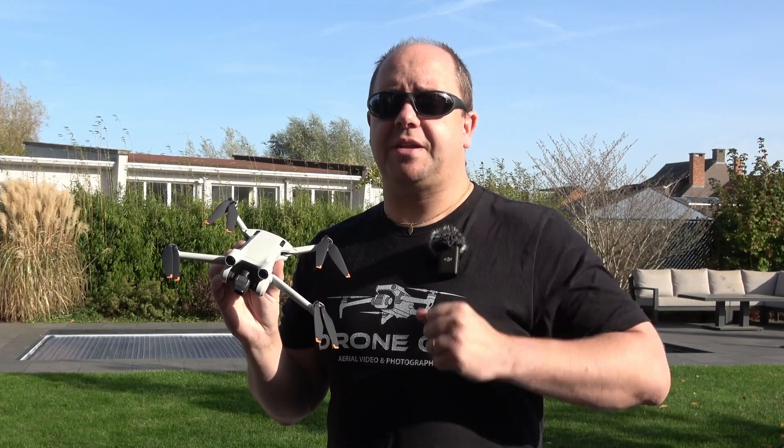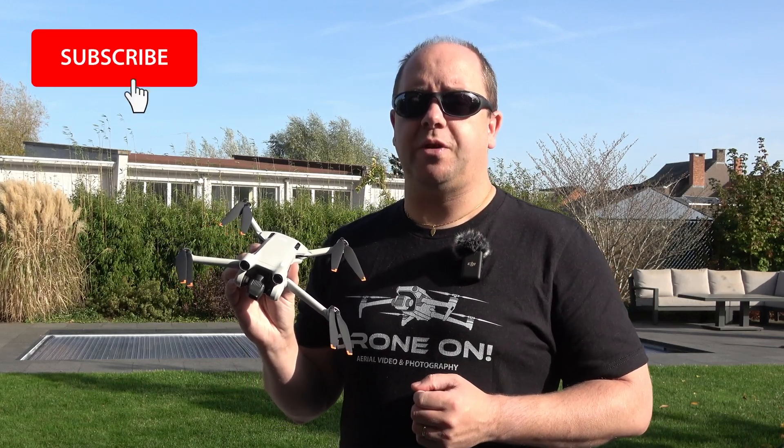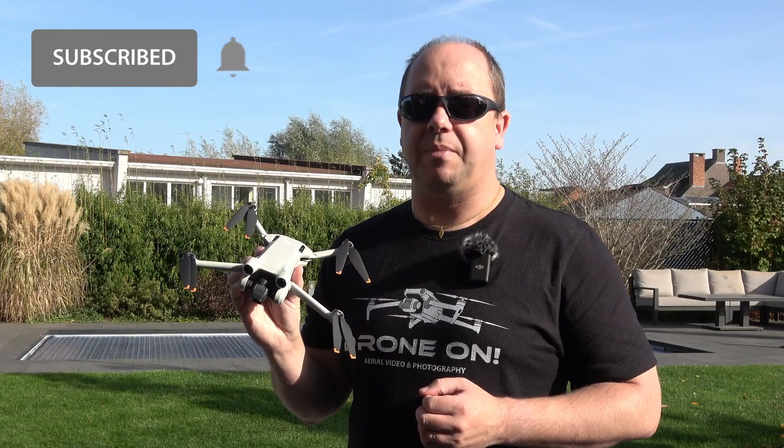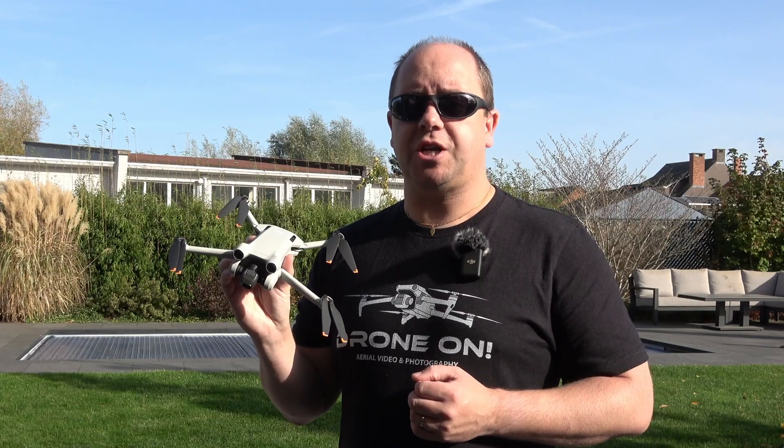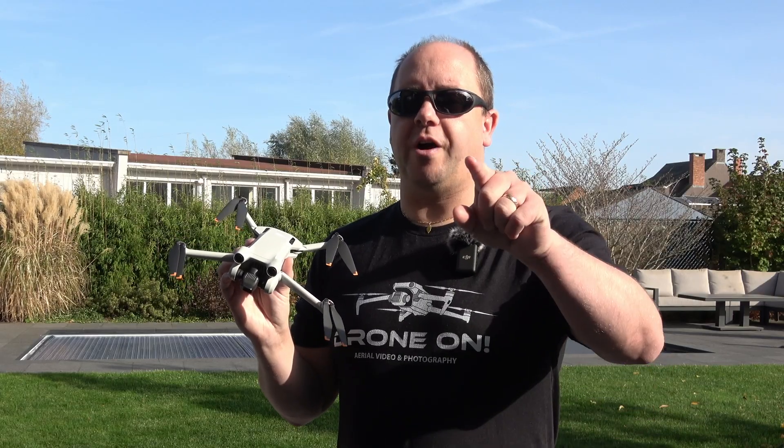If you like the video please give it a thumbs up, subscribe to the channel, and click the bell icon so you don't miss any new videos. Thanks for watching — until next time, drone on everyone!